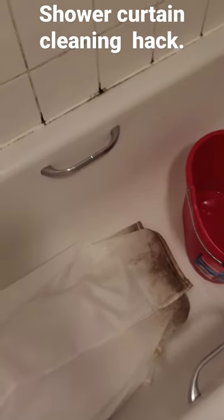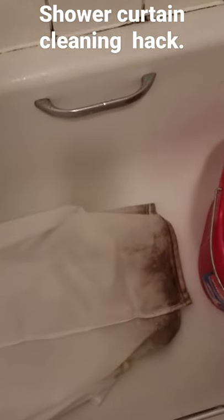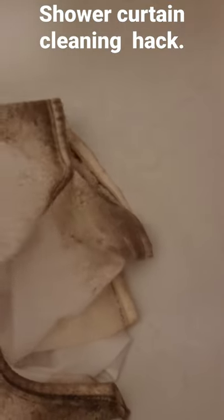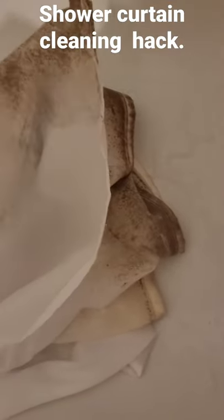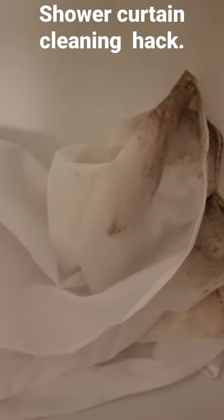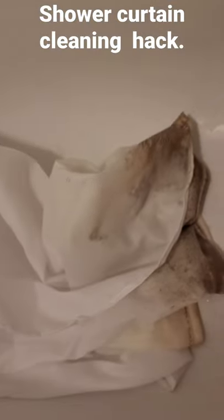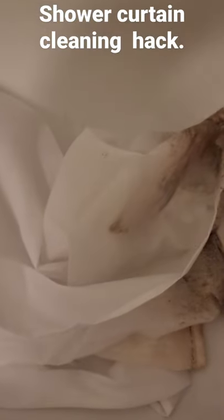Here's a hack on how to make your shower curtains back to white. As you can see here, over time there is a build up of mould. Doesn't look very pleasant, especially when you have guests over. Here's a simple trick and resolution.